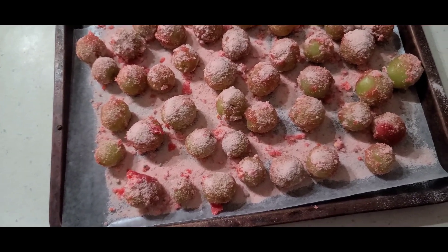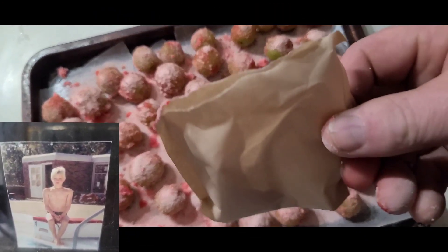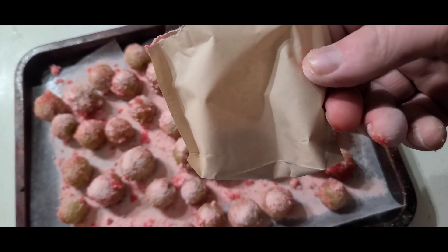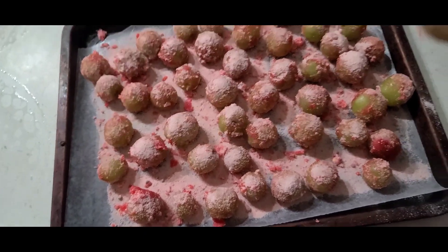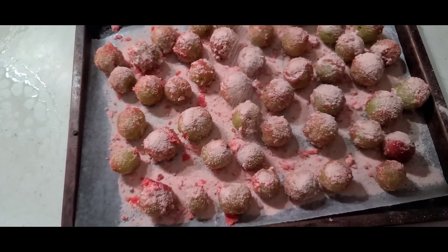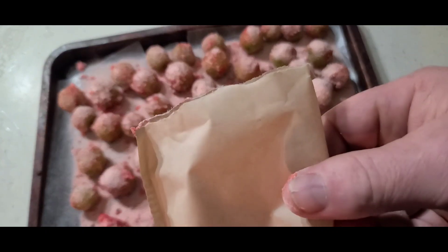When I was on the swim team as a kid, right before swimmers would swim, they would have a pack of this Jell-O and they would drink it straight out of the package and get fired up for their swim heat. And that's what we did — it wasn't just me, everybody did it. We'd all get sugared up and swim. And the pools would even sell this in their concession stands.